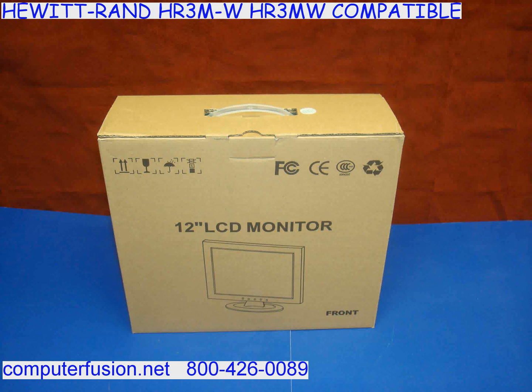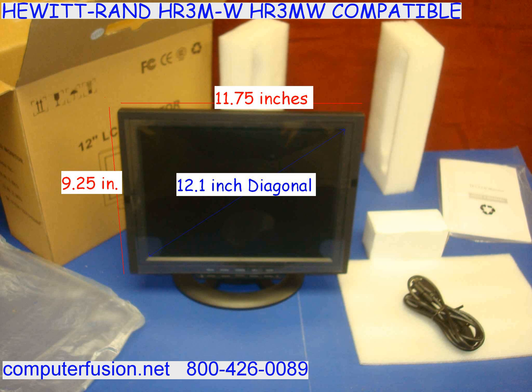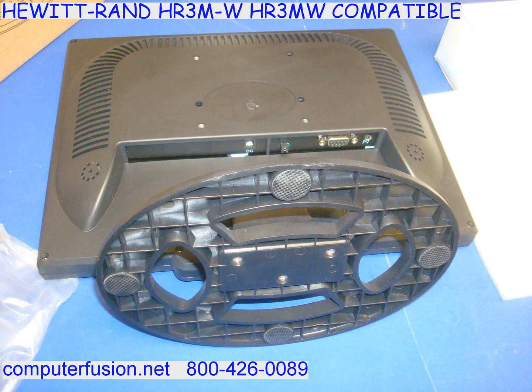This is a new LCD panel. We have many of these in our warehouse. It is designed to work with legacy TTL video signals. You may be needing a monochrome or color TTL monitor — this compatible display will work as either.